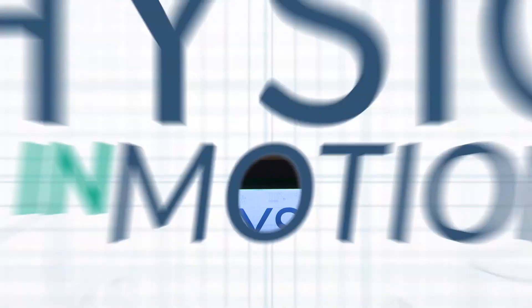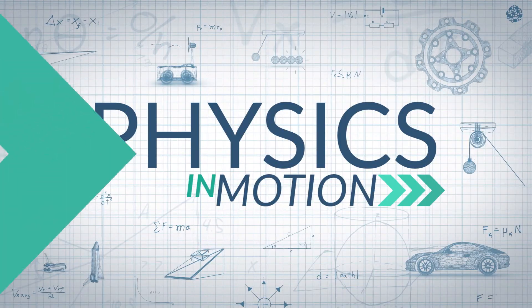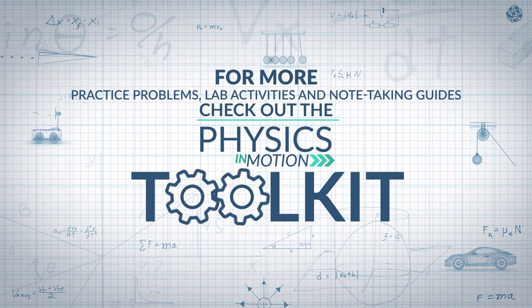We'll see you next time. For more practice problems, lab activities, and note-taking guides, check out the Physics in Motion Toolkit.